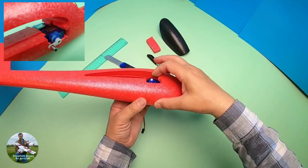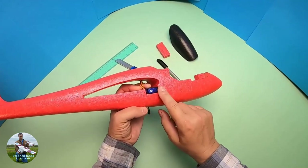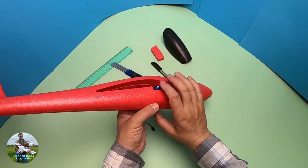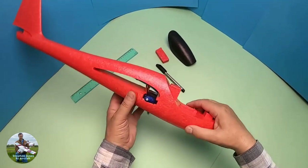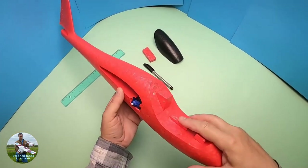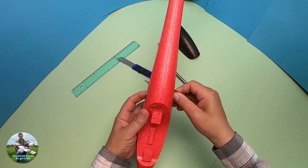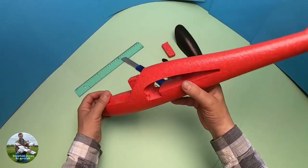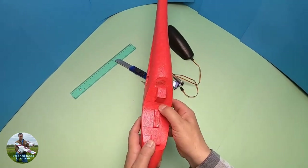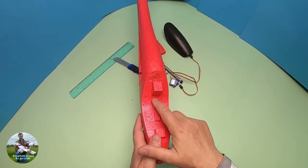Make sure your two servos are in with the spindle part at the furthest rear point. You don't have to recess it if you don't want to, but you would have to widen the centre section of your wing to accommodate that. Now I need to make a hole through for the servo cables to come into the cockpit area, so I'll use my brass tube method to do that.